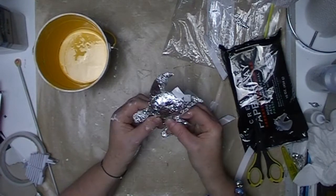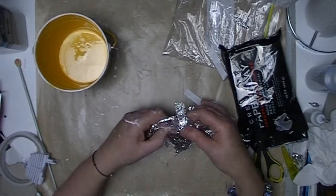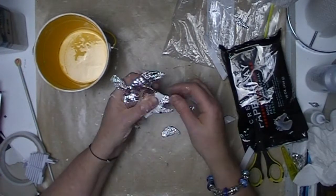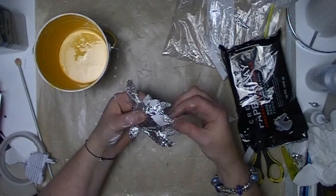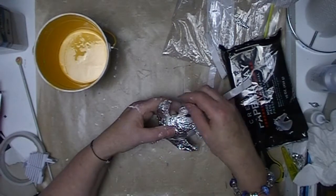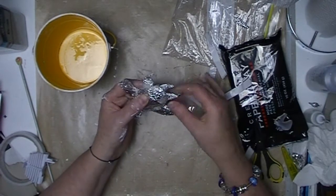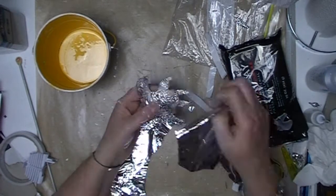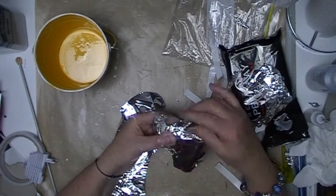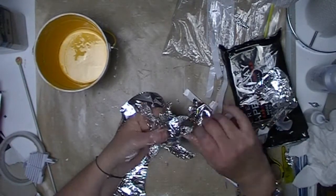Making the armatures I find is much easier when making them in pieces and then putting them together at the end. It's much easier to make an oval for a shell and then a crescent for a flipper, etc., than it is to try and shape a rough shape of a turtle in one go.